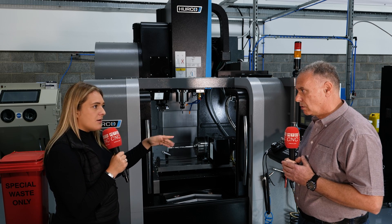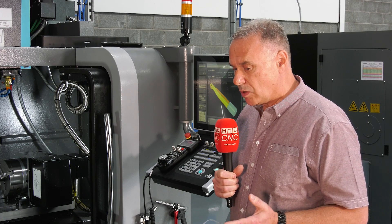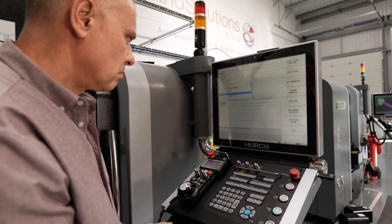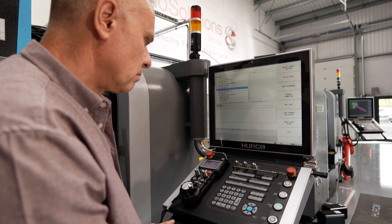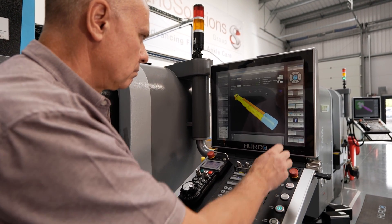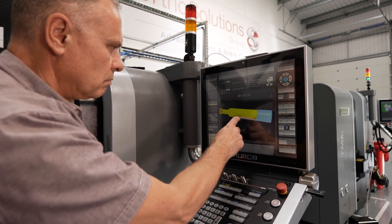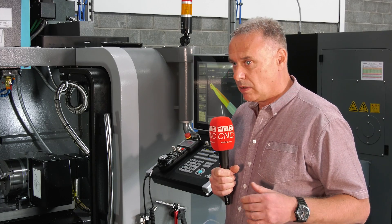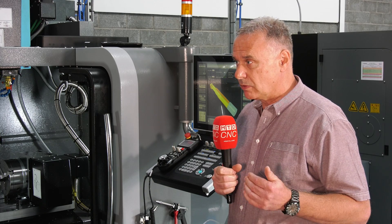What's the programming like on these machines? The programming is very good. At the moment I'm using the machines conversationally — that means we're not using the solid model to generate the program. However, that is the next phase of our progress. We will be using CAM, maybe HyperMill, Fusion 360, maybe even NX.